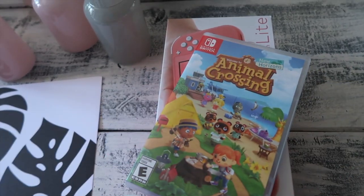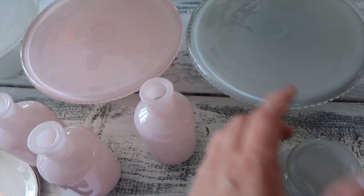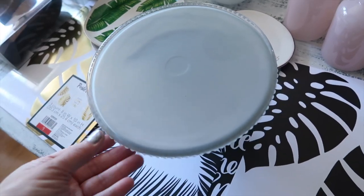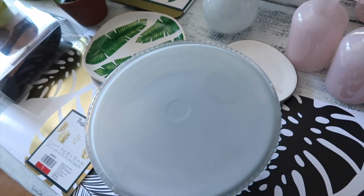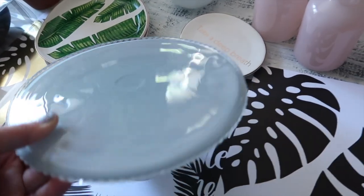I did get the Switch at Target, had it pre-ordered, and there's the Animal Crossing game. This one was at the dollar spot — these were five dollars. The nice thing about this one is they're a perfect size for my Scentsy warmers, because you guys know I do sell Scentsy warmers, but they're also nice for all you Instagrammers out there or just even just to display.